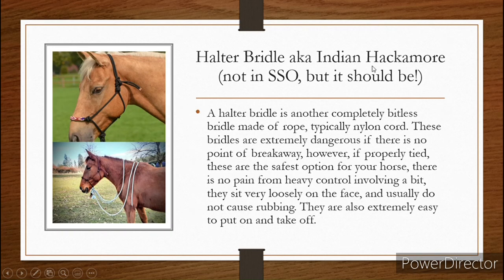Now, the halter bridle — I've heard it called the Indian hackamore, but it's not really one. It's a really confusing thing and you can't find too much on them, but this is what I use. These are not in Star Stable, but I believe they should be — these things are awesome. A halter bridle is another completely bitless form of bridle. They are made of rope, typically from a nylon cord like this one right here. These bridles can be extremely dangerous if there is no breakaway point, as they are just nylon cord and there isn't a leather piece that can snap. However, if these things are properly tied, these are the safest option for your horse and there's no pain from any control involving a bit.